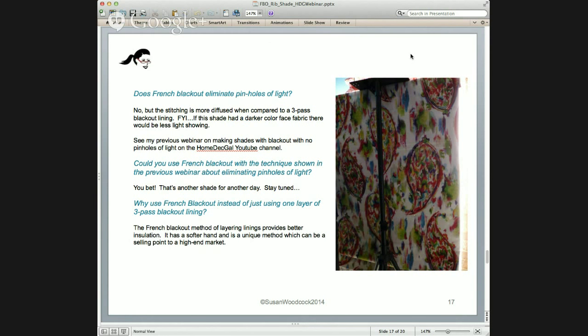Why use French blackout instead of just one layer of three-pass blackout lining, which would save time? The French blackout method of layering all these linings provides better insulation. On a cold day here in North Carolina, we closed every one of our shades and curtains to keep the house warm — layers create insulation. It also has a softer hand and it's unique, which is a selling point to a high-end market that wants things crafted with a little extra time and care.